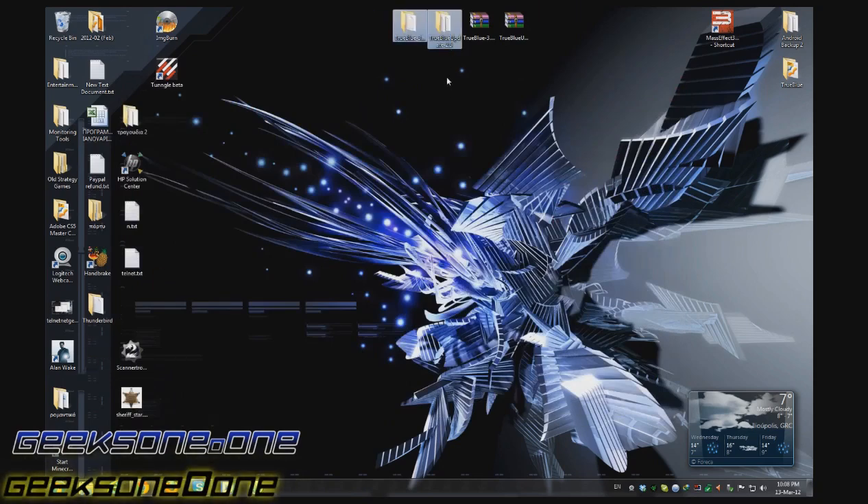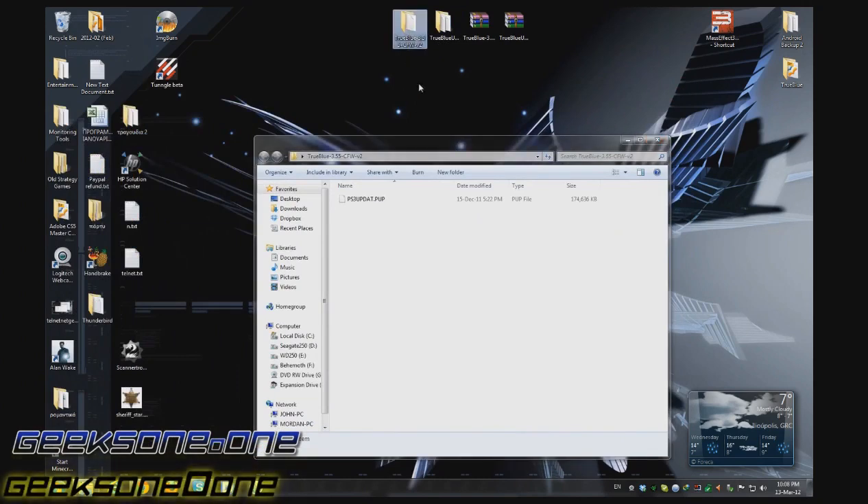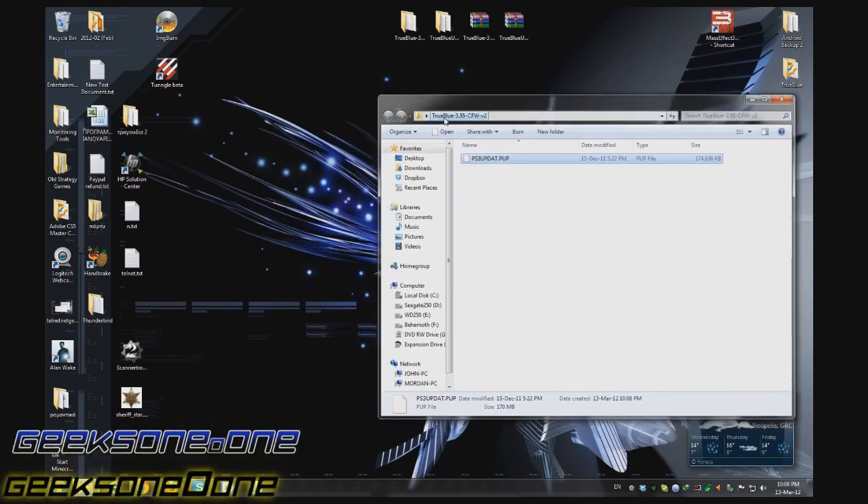These are the two files that you are going to see. In the custom firmware v2 file you will see a file that says psvupdat.pup, and this one needs to be made visible for your PlayStation 3. The first thing you need is a USB stick or an external hard drive, and it should be formatted in FAT32 format.